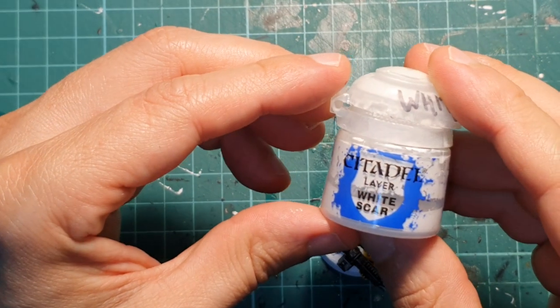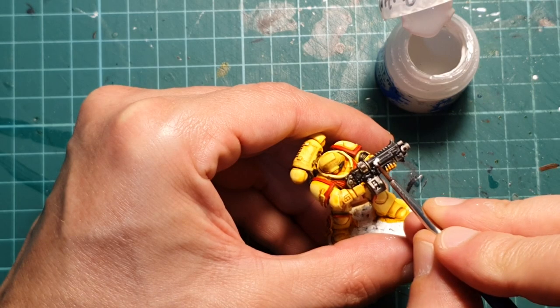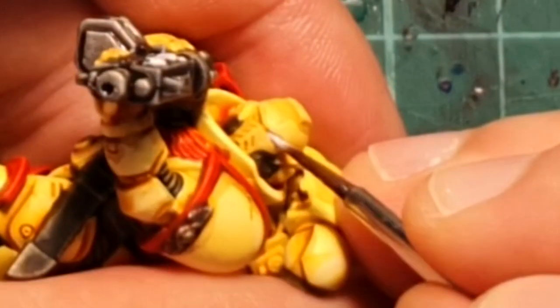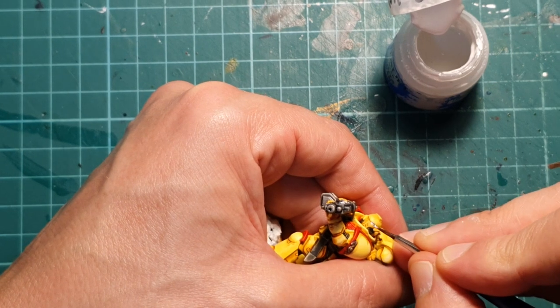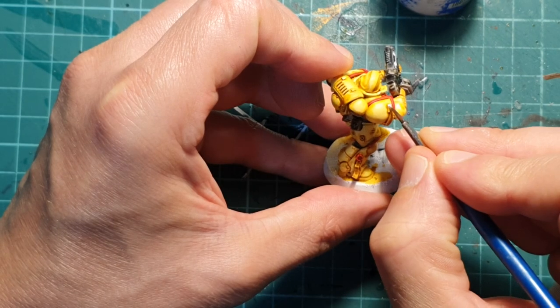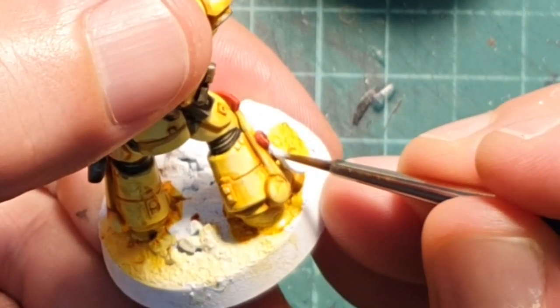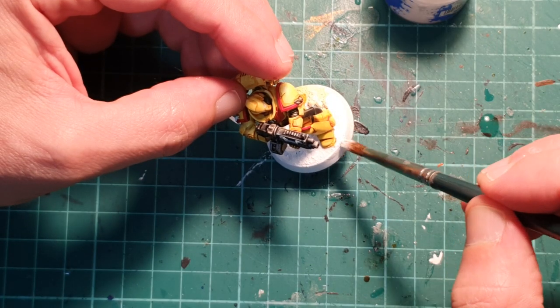Now with White Scar, I'm going to pick up some details here and there and get them back to white. There's a small parchment on the bolt gun that I need to clean up, the eyes need to be painted white, there's another parchment on the shoulder pad that I want to clean up as well, and I also want to highlight the purity seal.